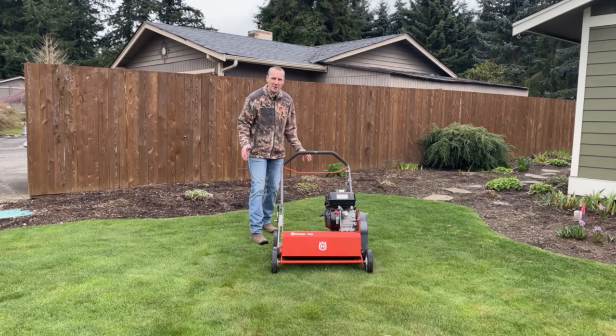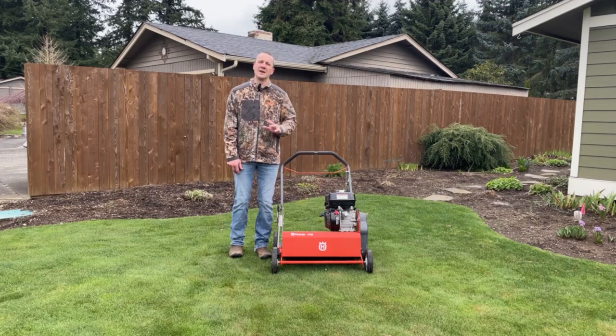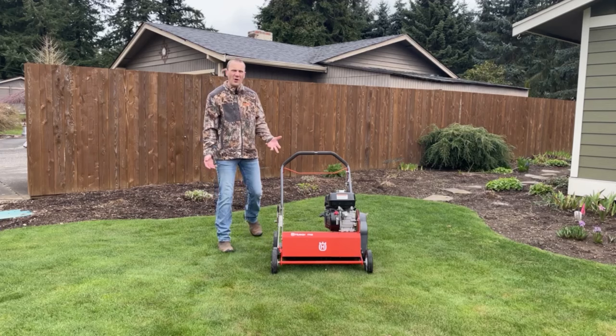Hey everybody, Josh here with Carl's Mower and Saw. So you rented a de-thatcher to clean your lawn up, right? It's kicking into spring and you want to kick this thing in gear and get it looking good. We all want to have a patch of grass, an area of grass that just looks good. And this is the right tool for many people to get their lawn looking good. But how do I use this?